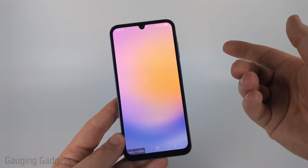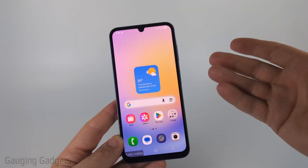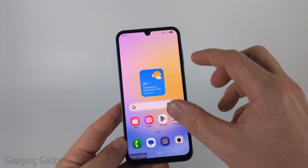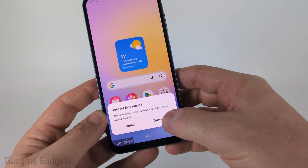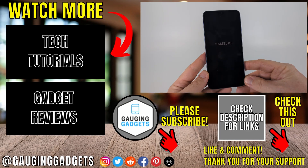Once you're in safe mode, it's really easy to turn it off. All you need to do is just reboot your Samsung phone — you can either turn it off or turn it on. Also, after your phone fully boots up and has been unlocked, you can swipe down and you'll see safe mode — just select that, then select turn off. It'll reboot your phone and you'll no longer be in safe mode.